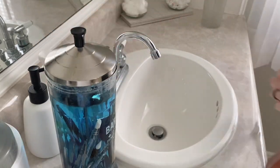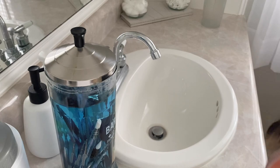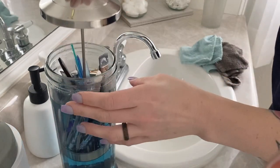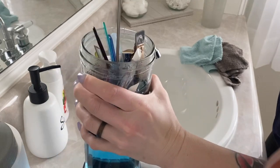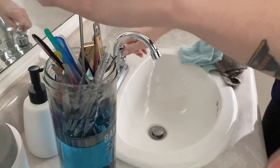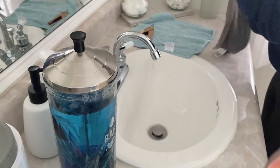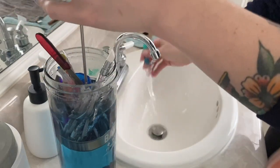It's time to take everything out and rinse and dry everything off. I like that it just comes out nicely in this little container, so I'm going to take the tools out and put them to the side to rinse.